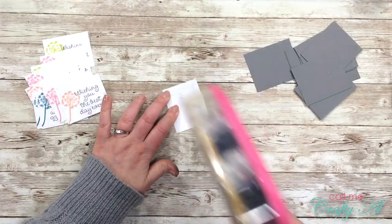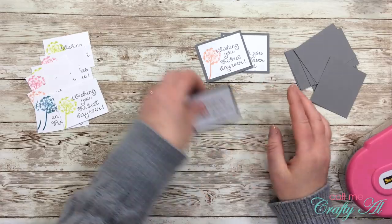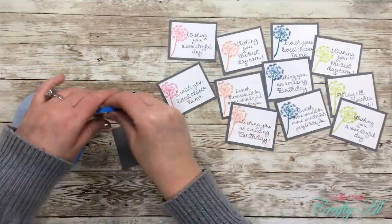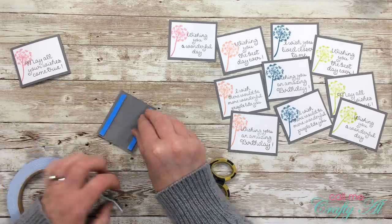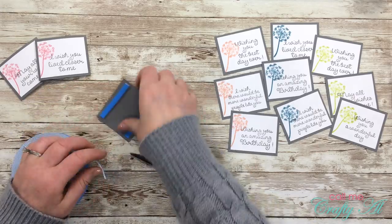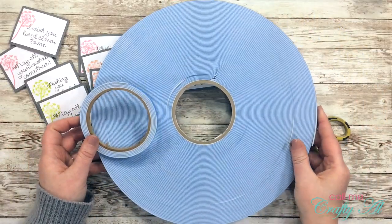Once all 12 sentiment pieces were stamped, I matted each with the gray cardstock pieces — just adhesive on the back of the white cardstock, then centered onto the mat. After that I placed foam tape on the back of each piece so when I put them on the card they're popped up just a little bit. I used my roll of blue foam tape, which I buy on Amazon — it's super economical and I have it linked in the description box below.